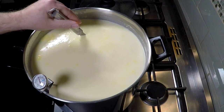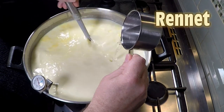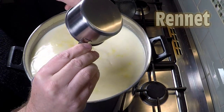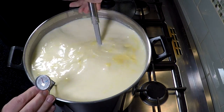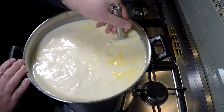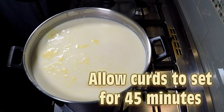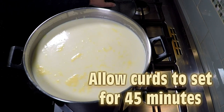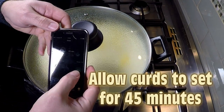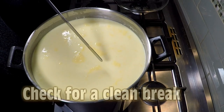Then we're going to add the rennet. I'm using vegetable or vegetarian rennet — it's microbial rennet. Stir that through for no more than one minute, then bring your milk to rest. I'm going to allow that to set for 45 minutes with the lid on, staying at the target temperature of 32°C or 90°F.